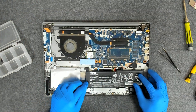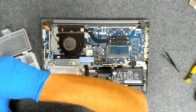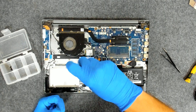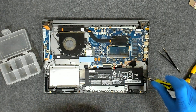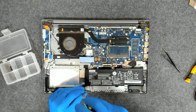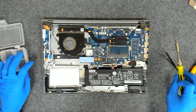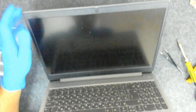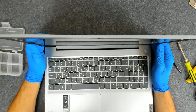We're going to put back the battery. I have three screws, and after that we're going to power on the laptop. Now let's open — we're going to power on.